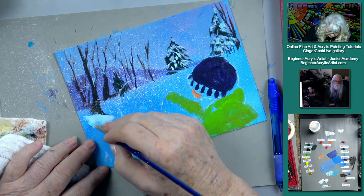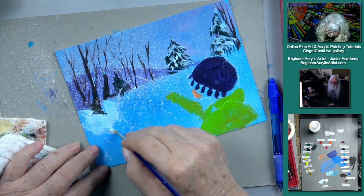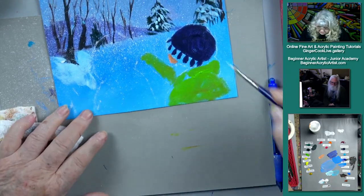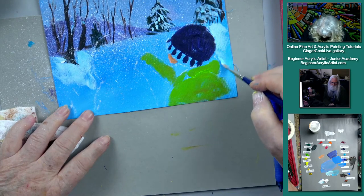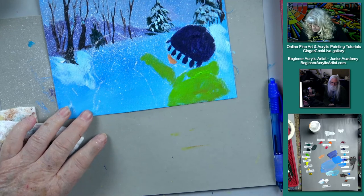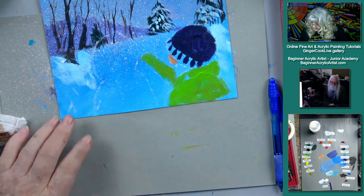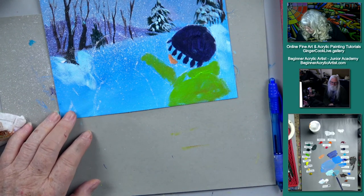I'm just going to start adding a little of our snow. I don't think I need the dagger brush for this, but I had it so I can get into the corners with it. This is just white and a little of that light turquoise blue.